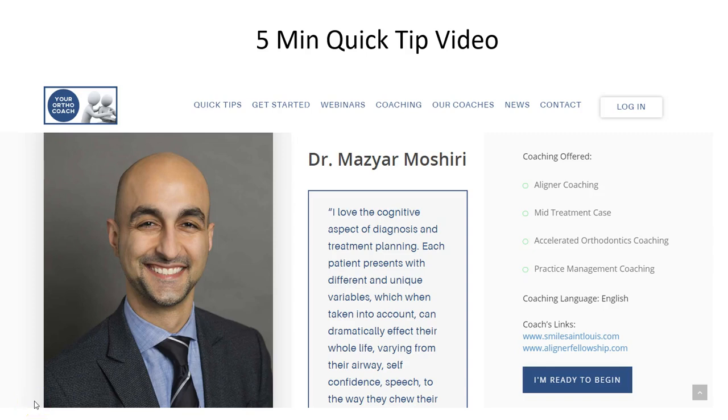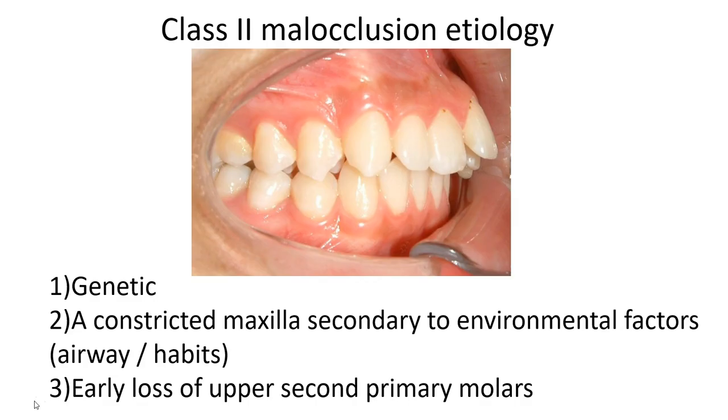Hello, this is Maz Mushiri, and I'm here to present a five-minute quick tip video regarding class 2 correction with aligners. We have an upcoming webinar on April 30th at 8 p.m. Eastern Time. I certainly hope you can attend, or if not live, you can reference it via the library on yourorthocoach.com.